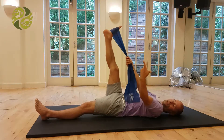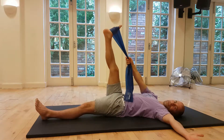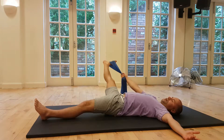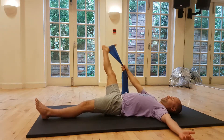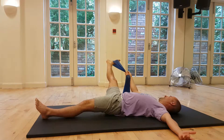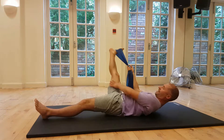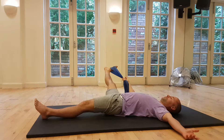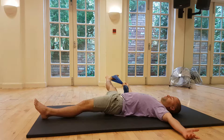Take the leg in the other direction — hold the band with the same hand and leg this time, take the opposite arm out to the side, and keep the shoulders evenly weighted as the leg goes out. Same thing: don't take it to the floor, make sure the shoulders stay on the mat. You can lift the foot up towards the head to make the stretch a little bit stronger — you'll feel it on the inside of the leg. Remember to take big deep breaths in and breathe out as you relax into the stretch, for around five to seven breaths.